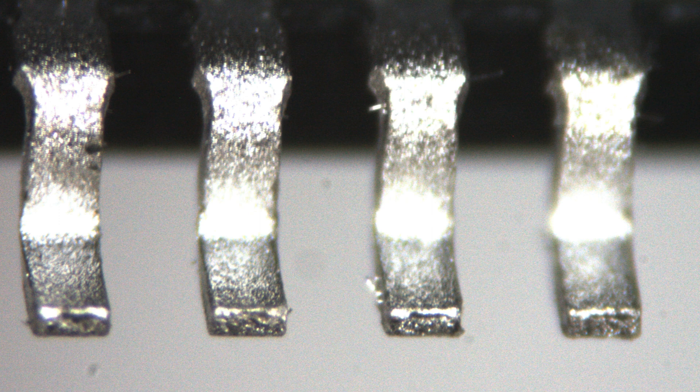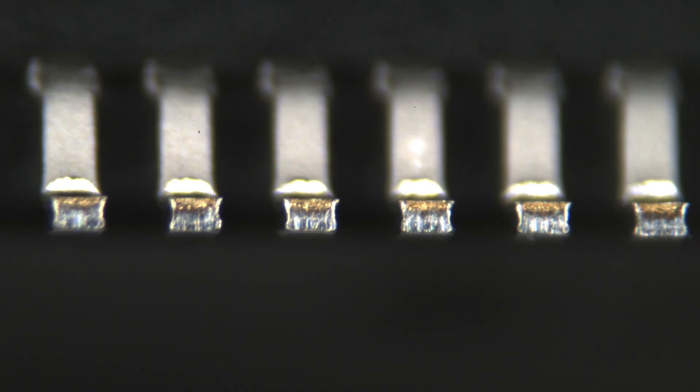Usually what you would find is some exposed copper where the leads are cut — you would see it on the side and also towards the body of the package. On these, the plating looked very uniform across the leads with no exposed copper visible. Well, good job Oscar — really glad that you caught these to save our customer. Thanks a lot.